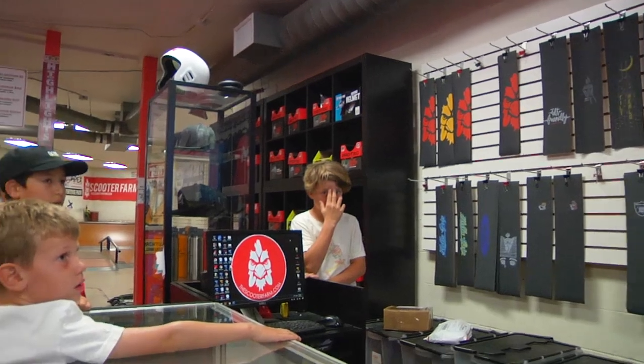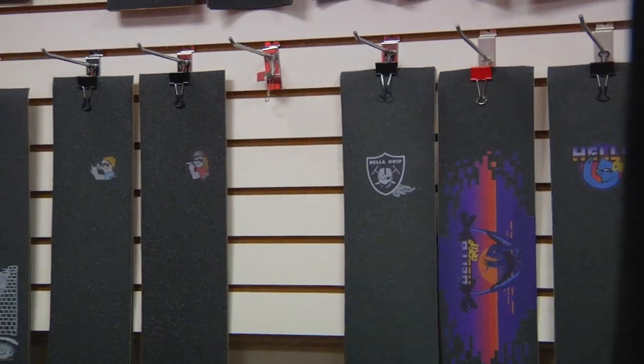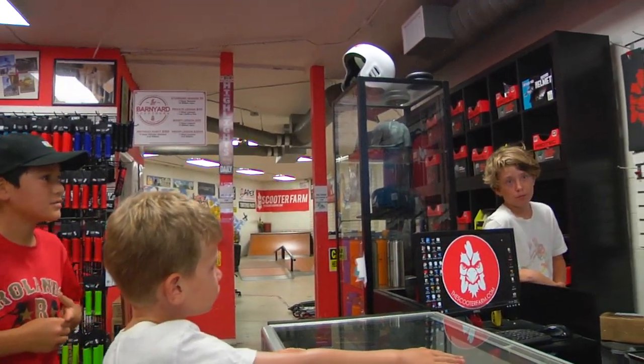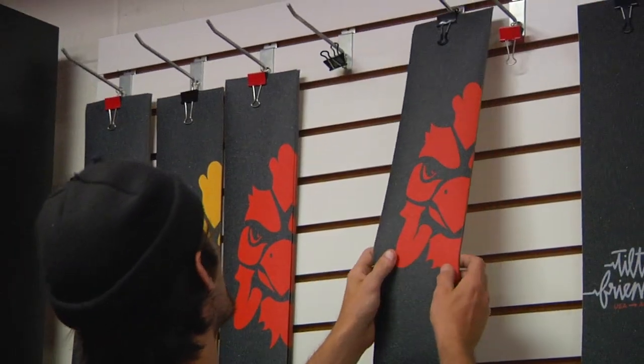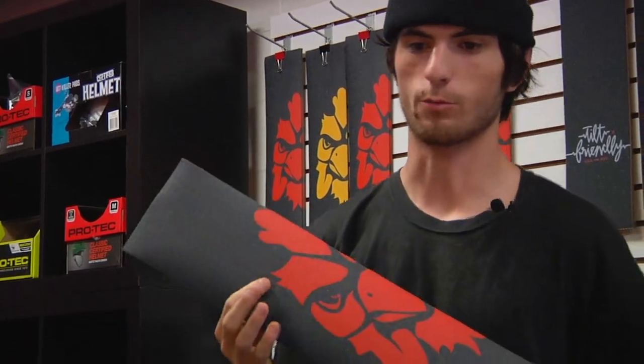Now we're going to pick out some grip tape. What grip are you guys thinking? Sunset. What about you guys? Red Farm. Red Farm, it's two to one. And that is the Red Farm grip.